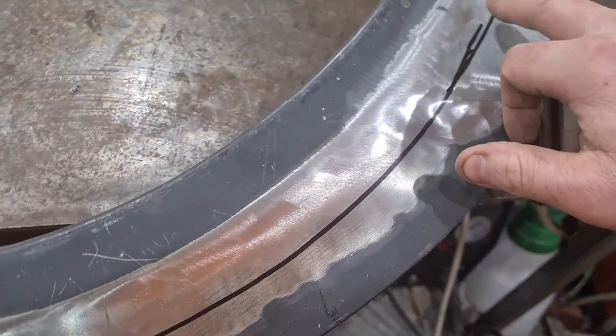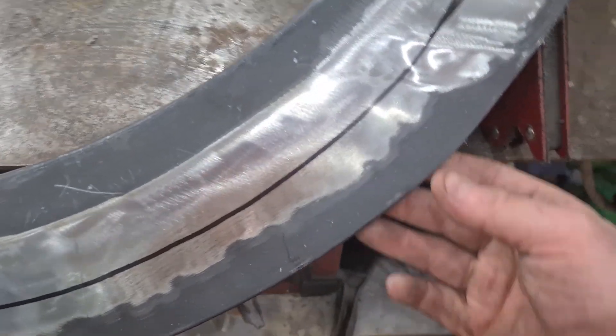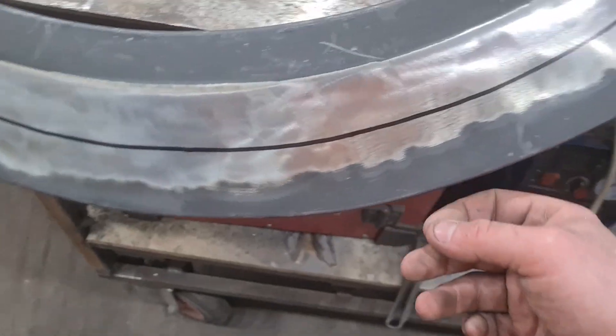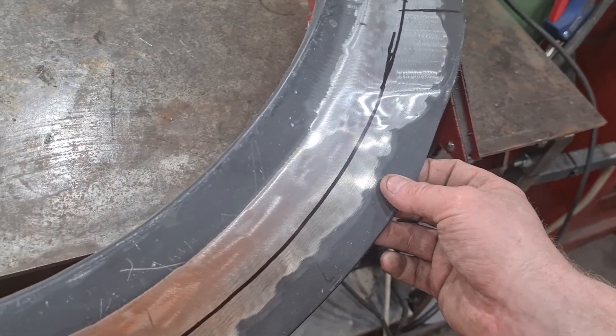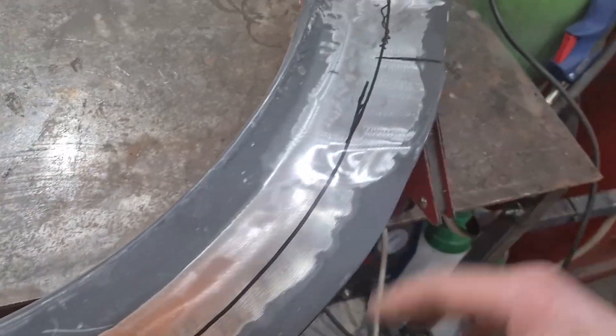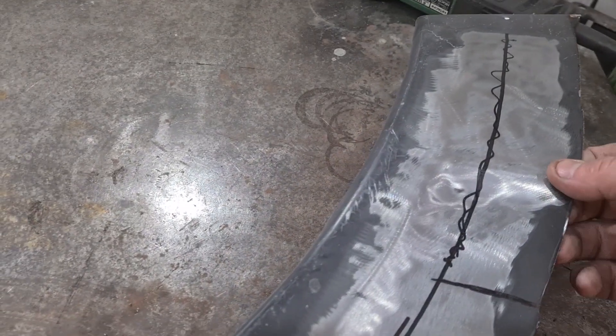So basically as you can see here, I need to trim this down to this line. The edges of these cheap panels are always shit — they just get hacked out. But I can't go clamping this to my bench, it's a weird shape, there's no safe way to clamp it without damaging it or dinking it. And I also don't want to be holding it with one hand and grinding with the other because it's just dangerous.